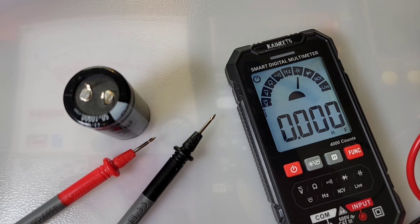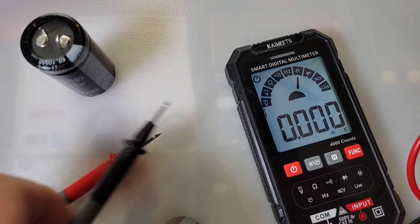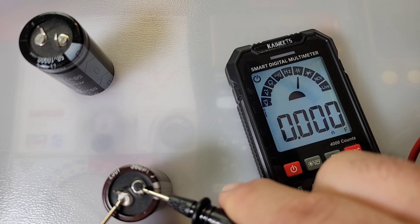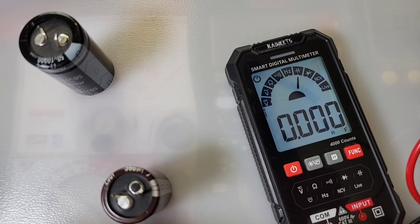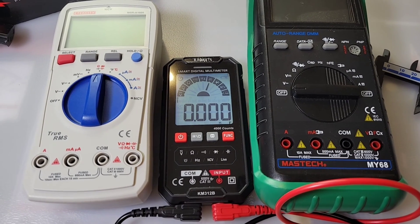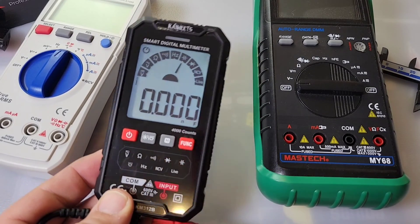We're in capacitance mode now. Remember, this only has a 4 millifarad — 4,000 microfarad — range, so by today's standards, not the greatest. Trying a 10 millifarad cap — no success with that. Let's try a 560 microfarad cap — shouldn't have a problem. And there we are. Not the fastest in capacitance mode but at least it works. Put it beside the E-tech City and it looks like a dwarf — definitely small and pocketable, which is usually a good thing.